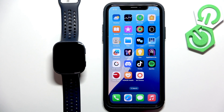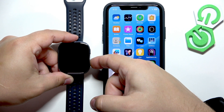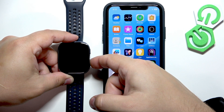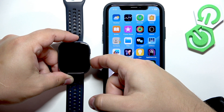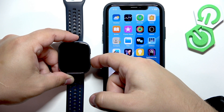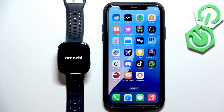First thing we need to do is to turn on our watch, and you can turn it on by pressing and holding the lower button. Keep holding the button until the watch vibrates or until you see the Amazfit logo on the screen. My watch vibrated so I'm going to release the button, and after that the Amazfit logo should appear on the screen and the watch will boot up in a few seconds.